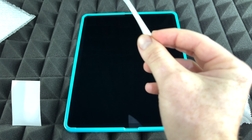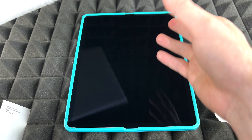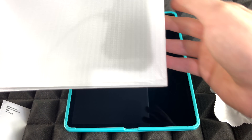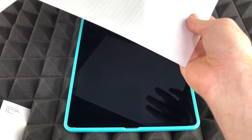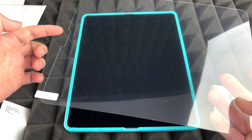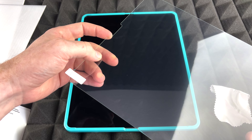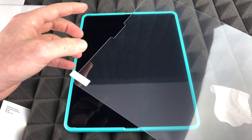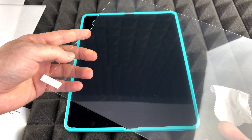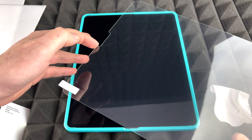We're done with the dust removal — we'll keep the sticker nearby just in case more dust appears during the process. Now we're gonna take out the screen protector. This is tempered glass, which is better than what we used before. The top is usually the part with the camera cutout. You don't want anything covering the camera because it will lose quality, so always purchase a screen protector that has that cutout.